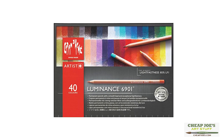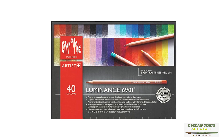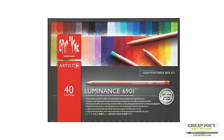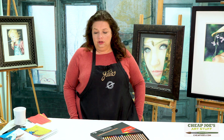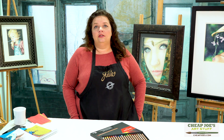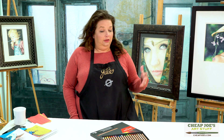So today we're going to be talking about Caron d'Ache Luminance. These are interesting pencils. They are branded with the selling point that they're one of the most lightfast color lines available. And of the 76 colors in the line, about 61 of them have the highest lightfastness rating that you can get, which is a really good thing.